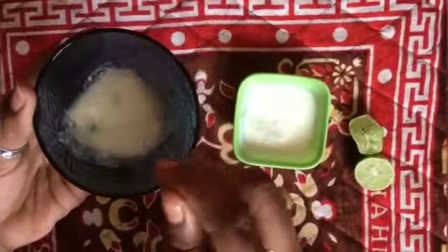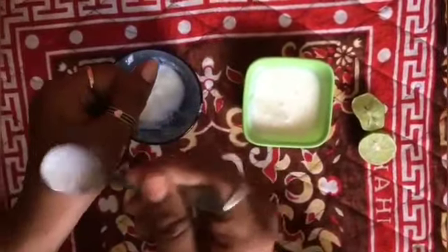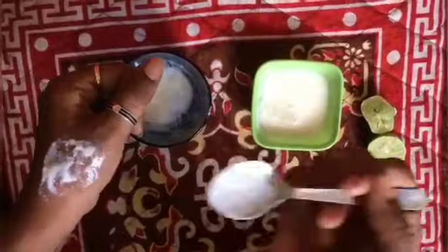In that bowl, use a spoon of curd and a spoon of lemon. Mix and pack it. Apply the paste for 10-20 minutes, then clean the face with water.